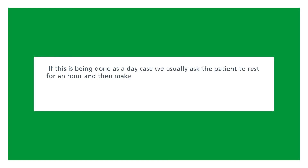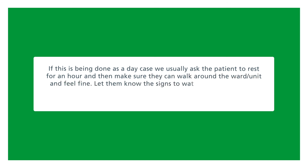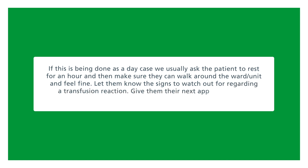If this is being done as a day case, ask the patient to rest for an hour, then ensure they can walk around the ward or unit and feel fine. Let them know the signs to watch out for regarding a transfusion reaction, and give them their next appointment for exchange if relevant.